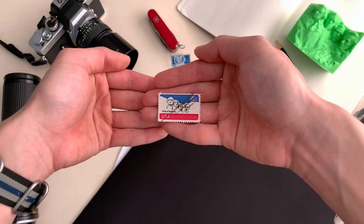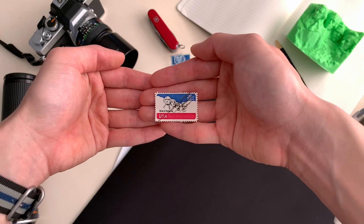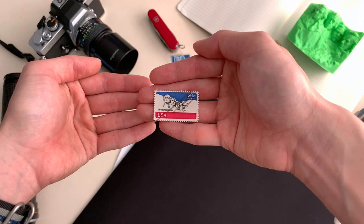We must preserve history and tell the story of the growth and development of America for the generations to come. I have an idea — let's blow up and carve part of a mountainside in South Dakota.